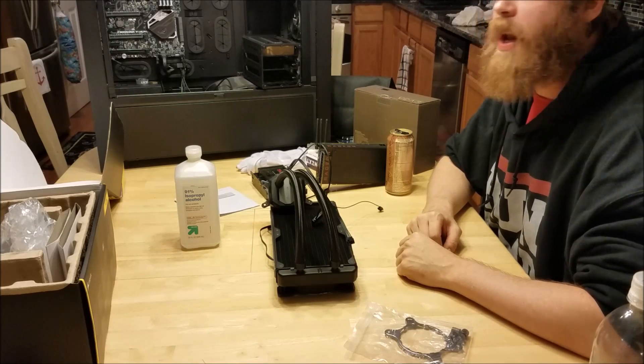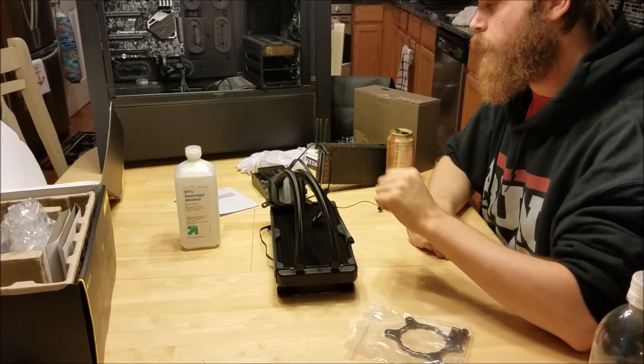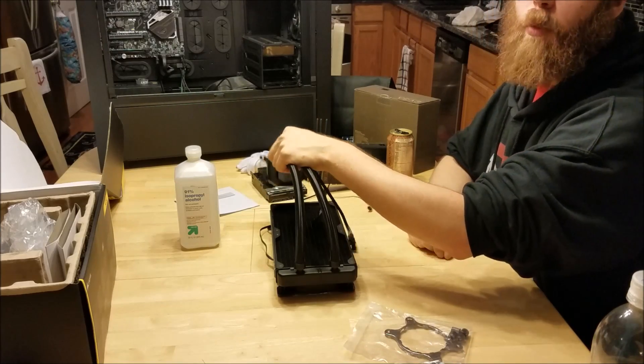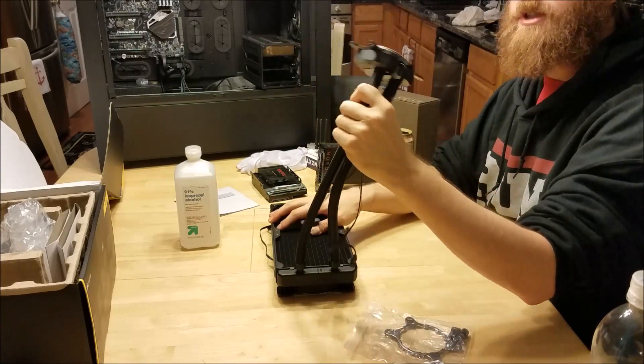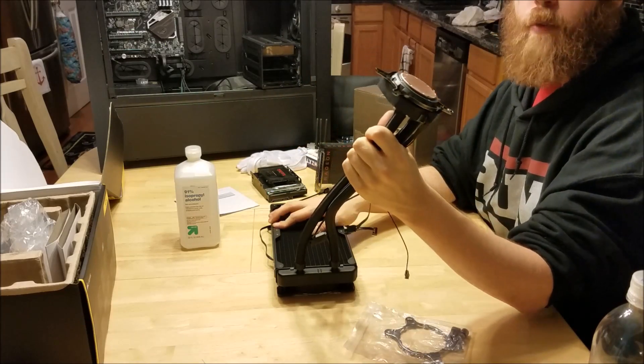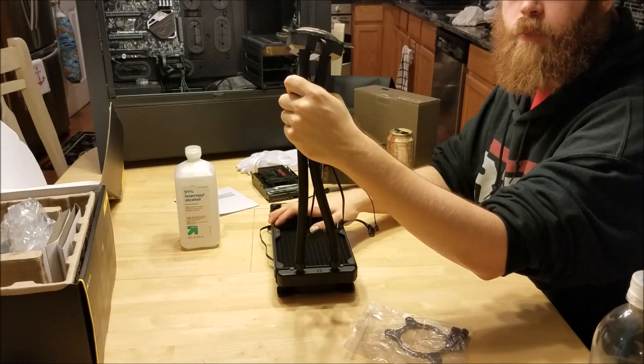Welcome to my YouTube channel. I'd like to take a second to talk about the Corsair H115i. It does not normally come with the AM4 bracket. Fortunately, Corsair has made it a free thing — at least right now — where you can go to their website and get this bracket sent to you for free, just pay shipping.